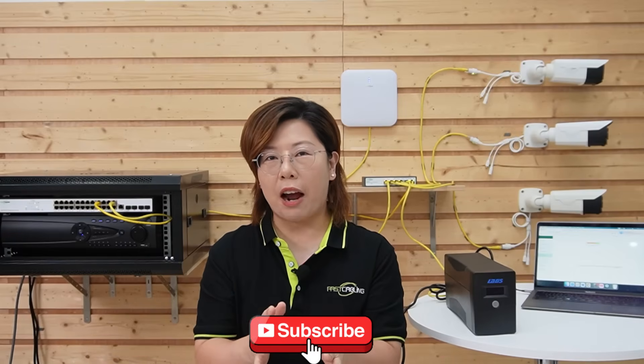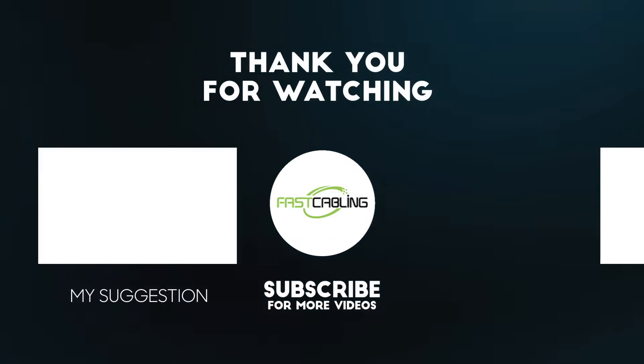If you like this video, please smash subscribe and feel free to leave comments — we'll tackle them all. Thank you very much for joining us. I'll see you in the next one.